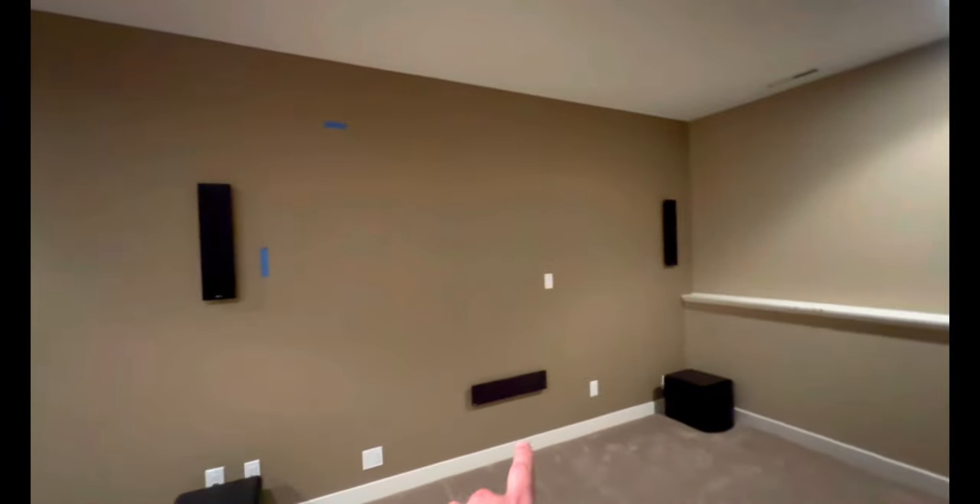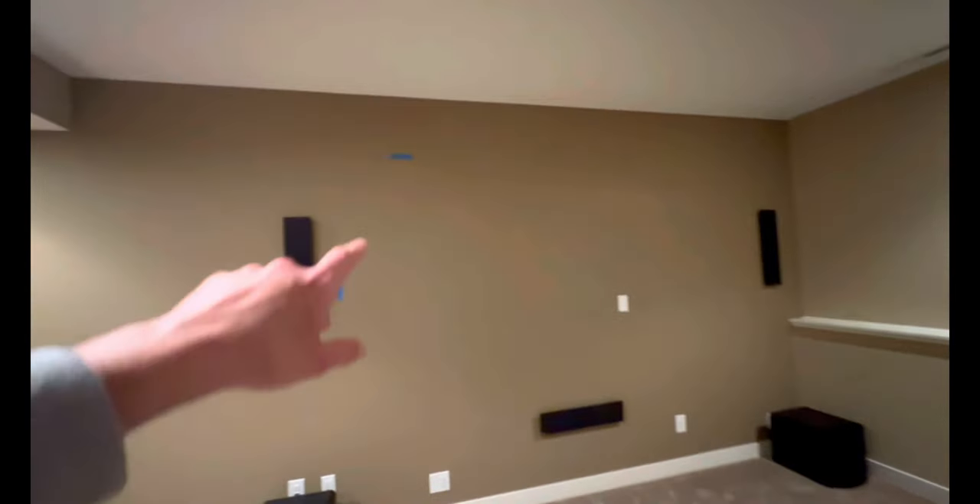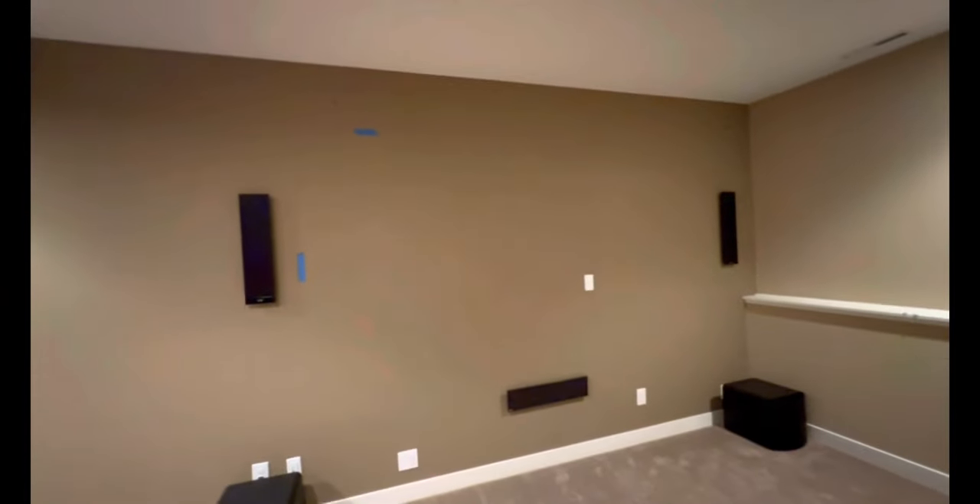We decided to move the center speaker and reposition the others. They cut the drywall out, moved the speakers, and this wall was a mess. Thanks to Vanna's talent, she was able to do drywall sanding and whatever needed to be done, and she also painted it — so it looks beautiful now.